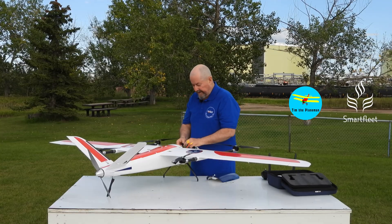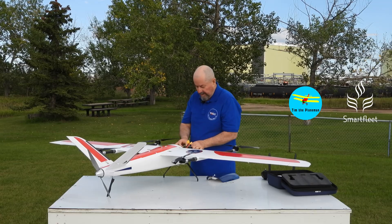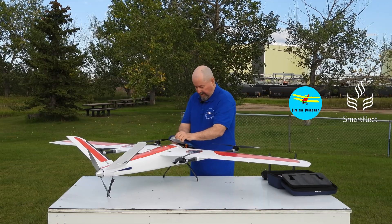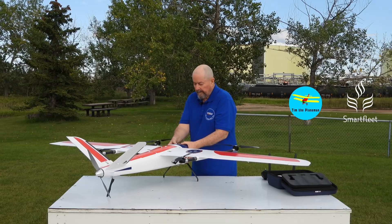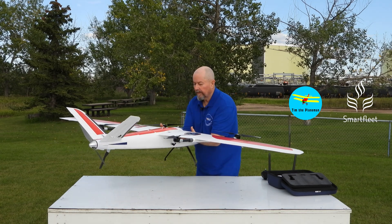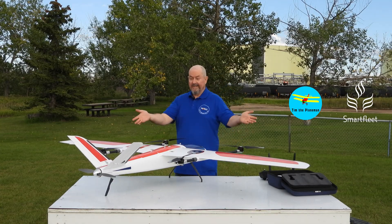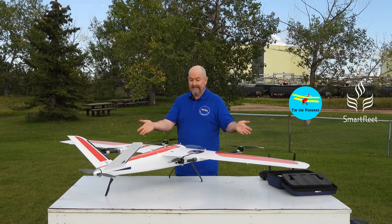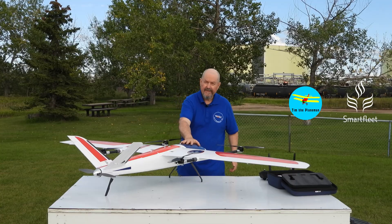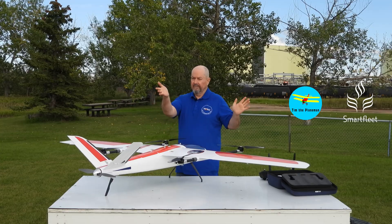It needs a lot of weight to get the center of gravity right, so we're going to push that all the way up to the front. We're also going to check the center of gravity right now just to be sure that everything's good. I'll pop the wires in, pop the canopy on, and let's check the center of gravity. Here it is — the Smart Fleet Canada Niska 1, fully assembled. Look how quick that was! 29,000 milliamp hour solid state battery installed, ready to go. Center of gravity is good and we're going to fly it.